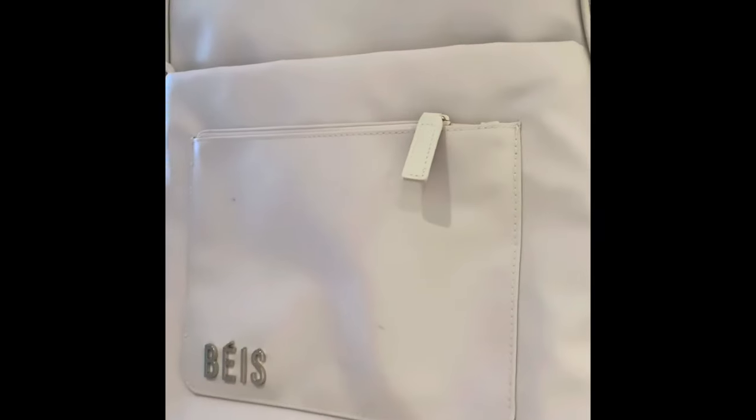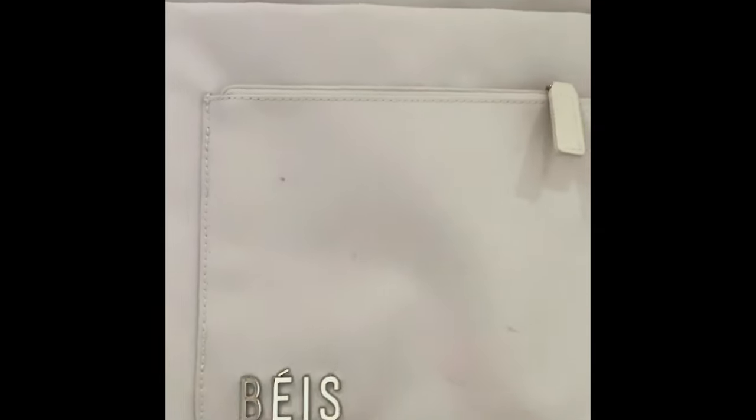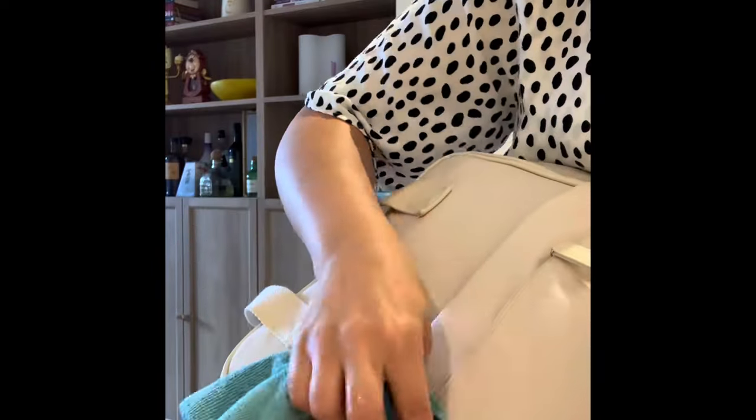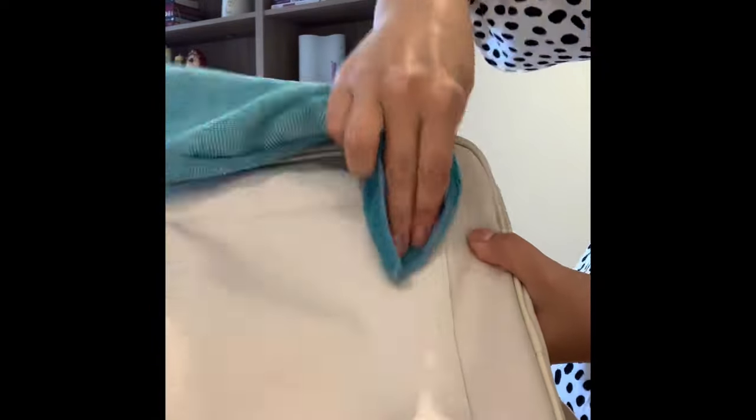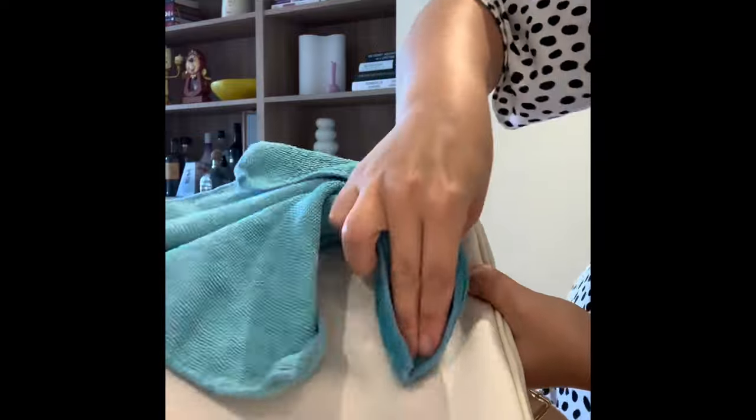We might not need the hat for a 9-to-5 work day, but if you're looking to purchase this bag for traveling, it's awesome that you can use the hooks to attach little extra accessories like hats, sunglasses, extra key rings, and your keys too.